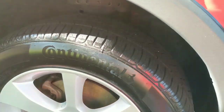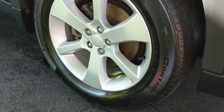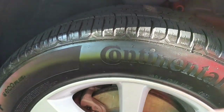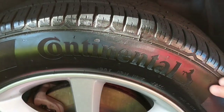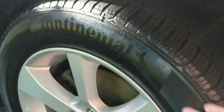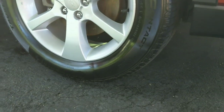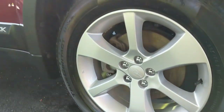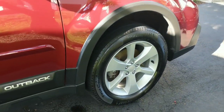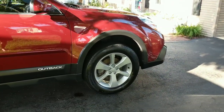And then our final tire dressing — this is the Acrylics tire dressing. For any of you who like a high-gloss tire dressing, you have to check this stuff out. Take a look at that. This is dry to the touch. What I want to see out of this product is how long it's going to last and how long it's going to maintain this amazing shine. Take a look at this from a distance — that looks fantastic.